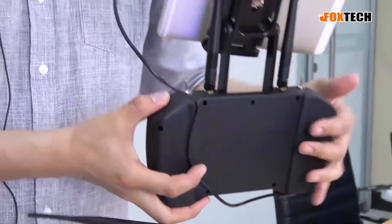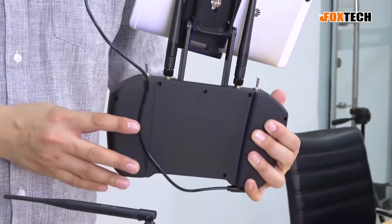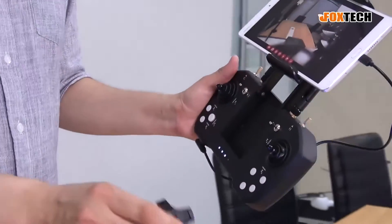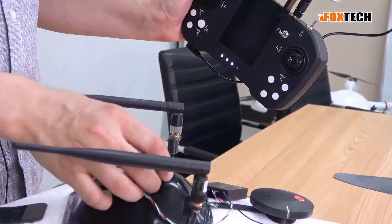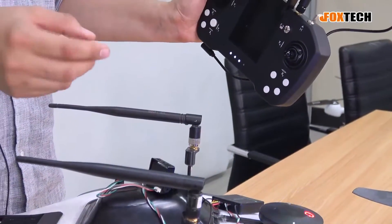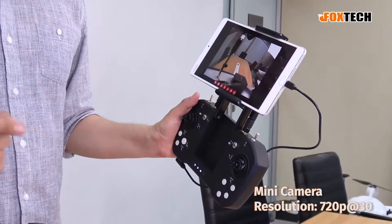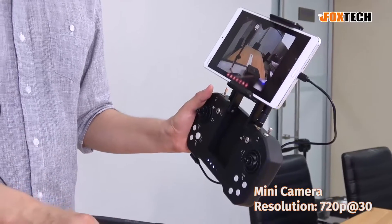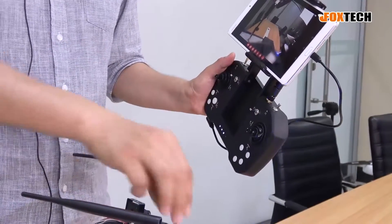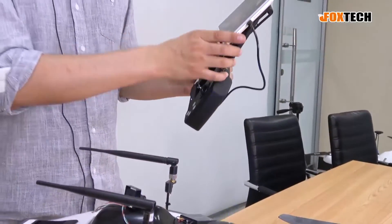You can also change the antennas because they are removable. You can switch to a more directional patch antenna or a bigger antenna to get an even longer range. The camera offers a standard resolution of up to 720 by 576 — similar to analog video but it's digital. Now let's put the receiver aside and check the transmitter.